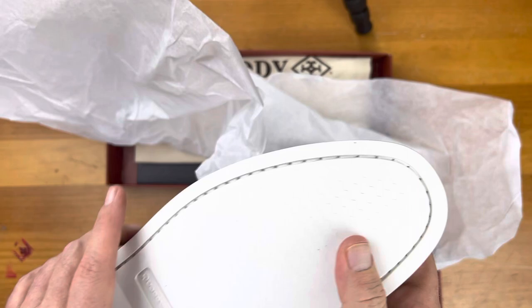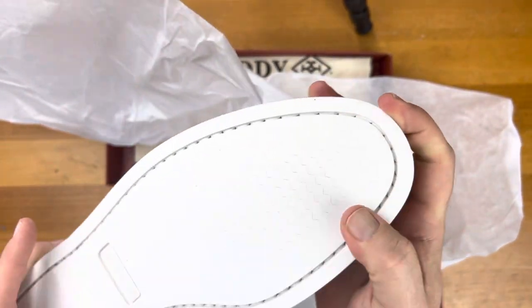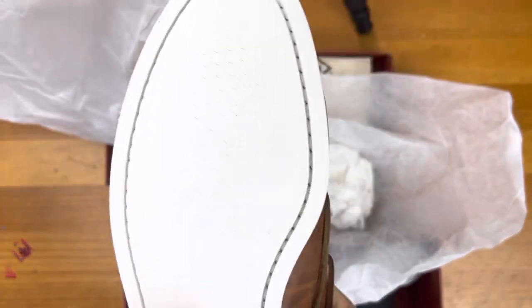The leather feels absolutely incredible — Chromexcel leather. The soles are super, super soft. Very, very different than the Allen Edmonds, but I think also Blake stitched, as I look at them.